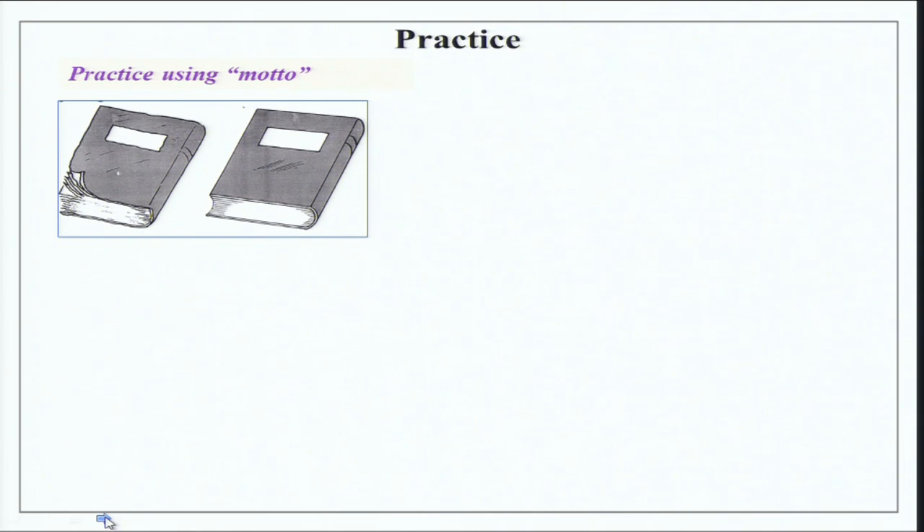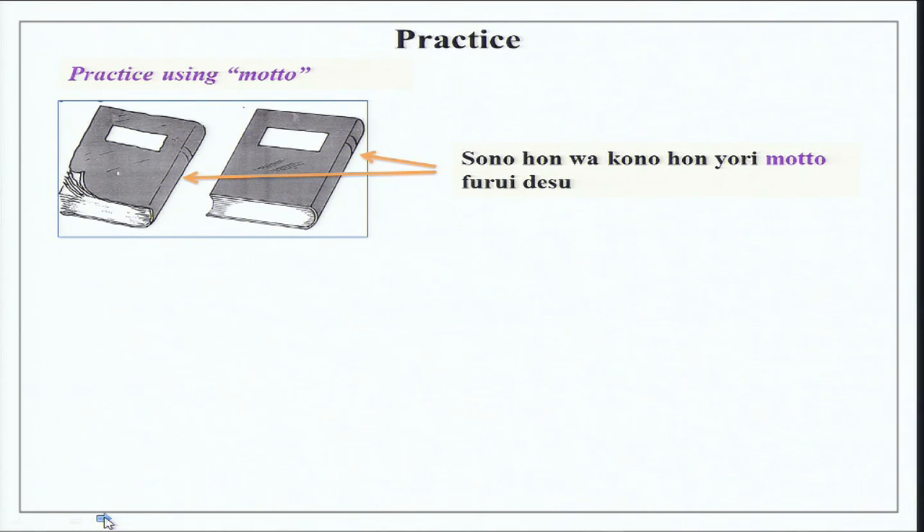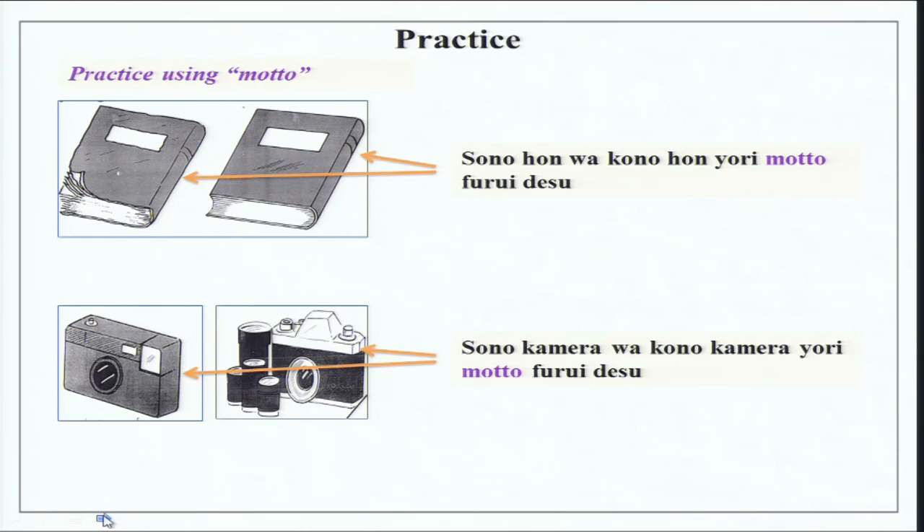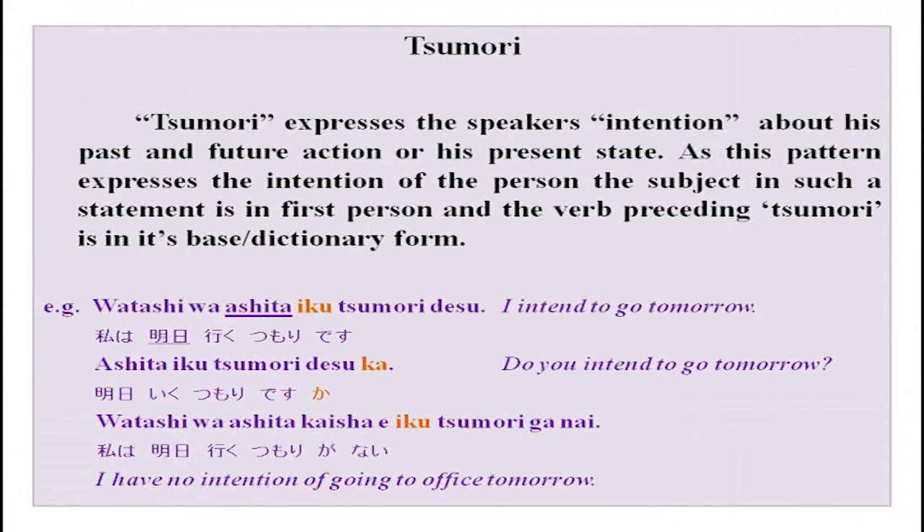Practice: looking at two books, one old and one new — sono hon wa kono hon yori motto furui desu. Looking at two cameras of different ages — sono kamera wa kono kamera yori motto furui desu. Now, you have already done how to show intention using verb tai form and hoshi desu.